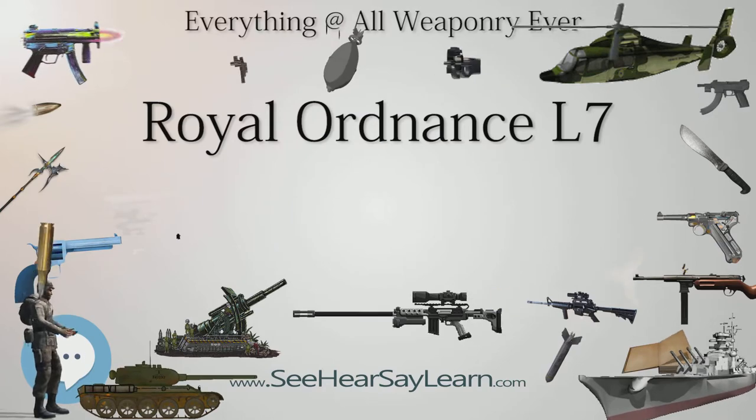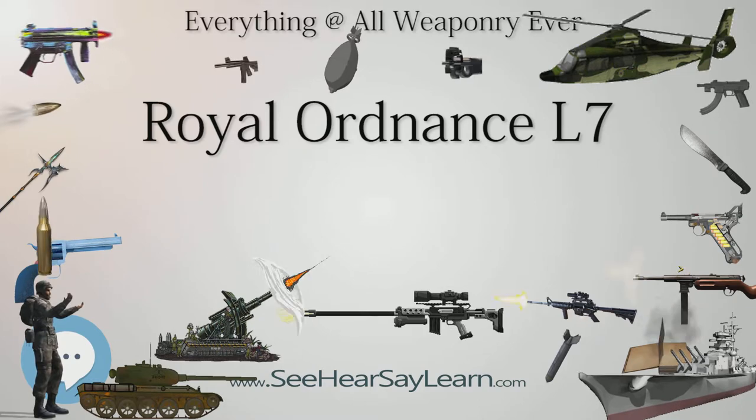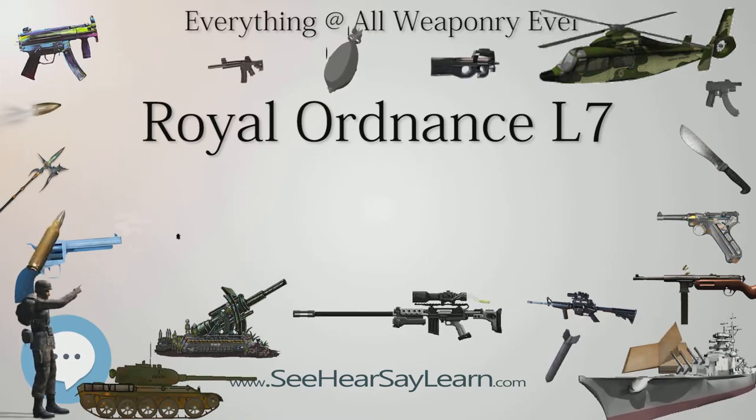Derivatives have even been mounted in Warsaw Pact built T-54 and T-55 tanks in Israel, India, Egypt and Iraq, and Type 79 tanks in China.